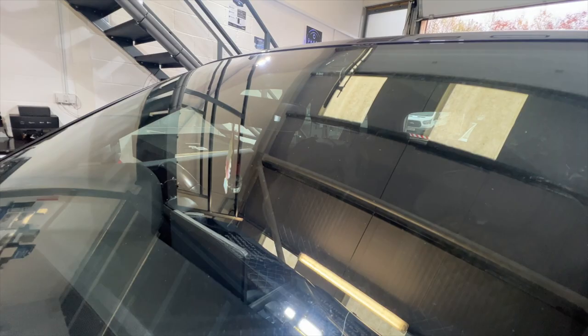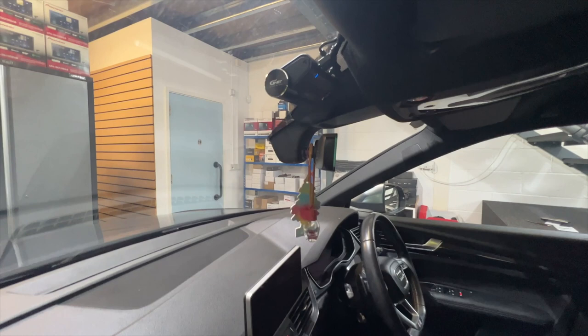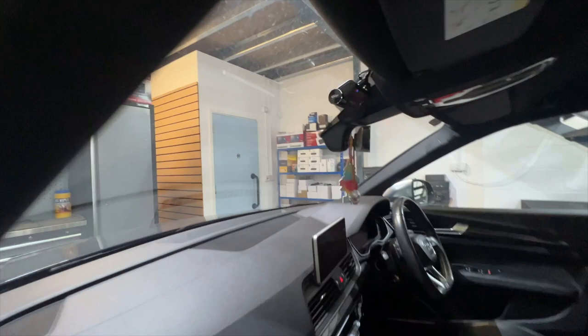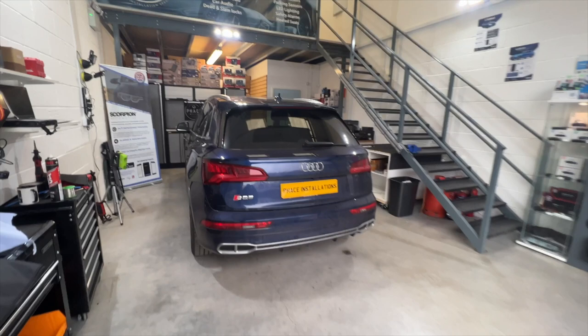From the front, as mentioned, this has got parking mode so it's now recording while the engine is switched off. Looking from the passenger side — look at that, very neat, very nice. The visual quality on this is superb: 1440p resolution, 64 gig memory card, and you can see why it's our most popular dash cam.